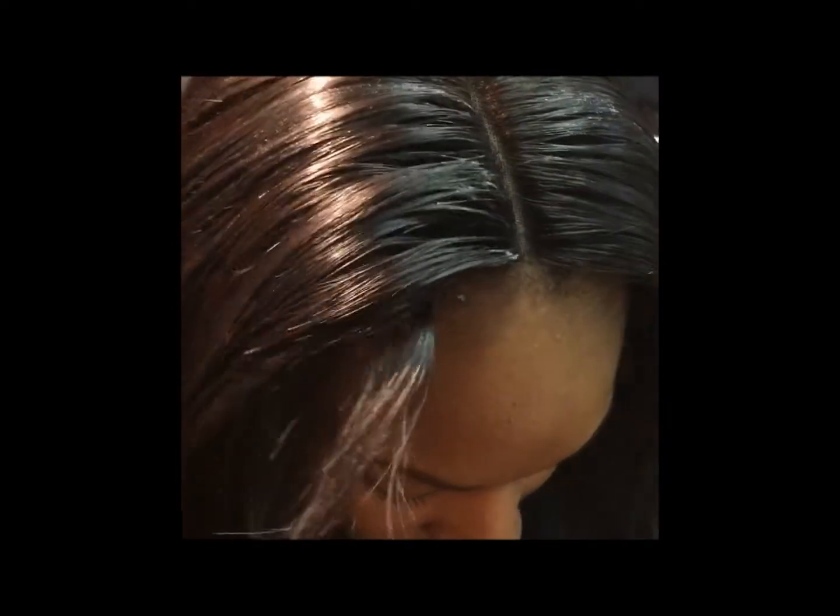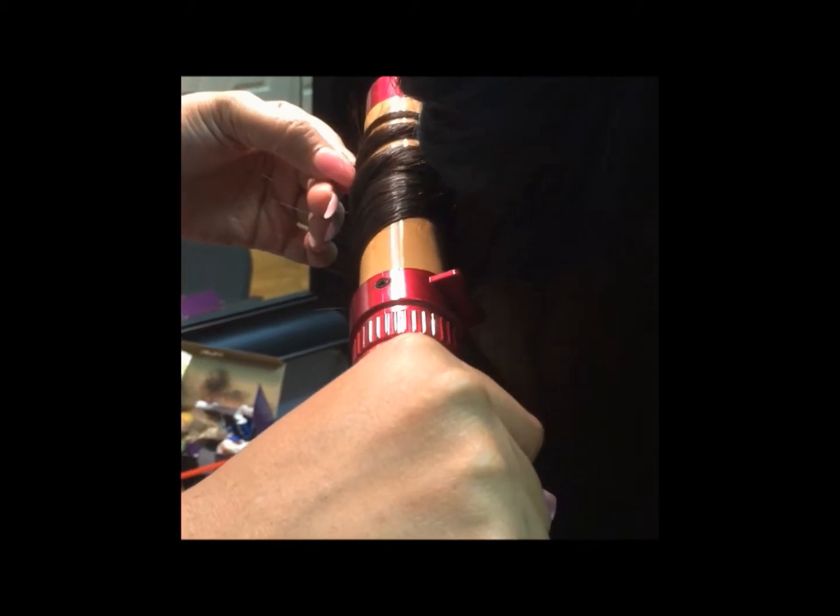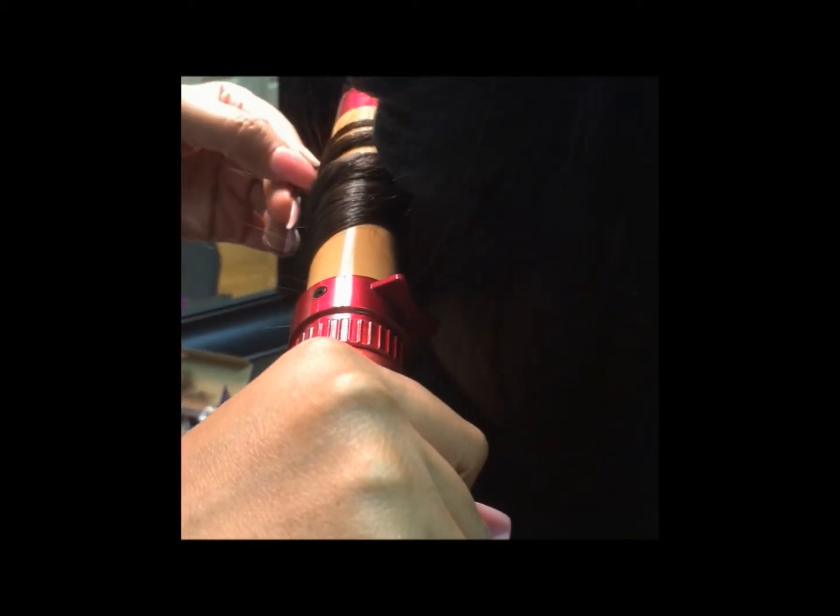Now that her closure has been customized to her liking, I'm going to put foam wrap on her hair to set it. I chose to style her with a big barrel curling wand and I also chose to pin it so that her curls will last.